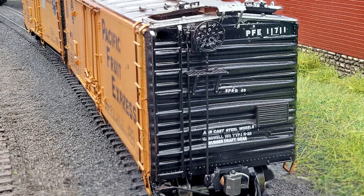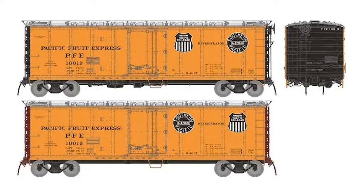The model will be fully assembled. It will come with separate wire grab irons, correct running boards, brake wheels, positionable ice hatches on the roof, Rapido semi-scale metal knuckle couplers, metal wheels, and there are several different paint schemes.